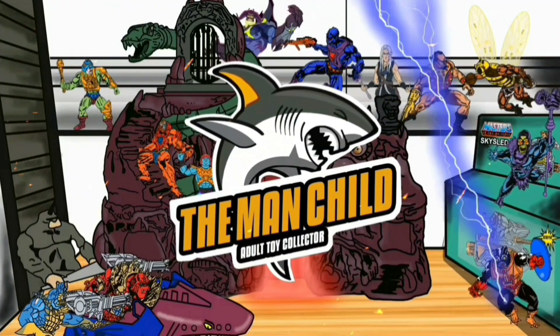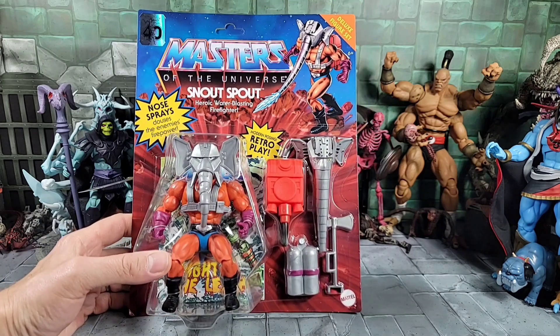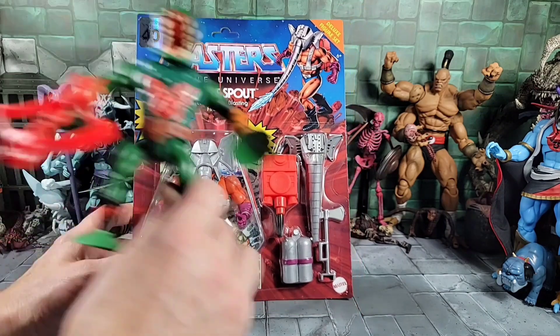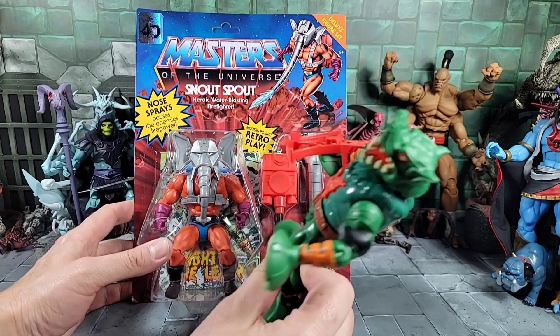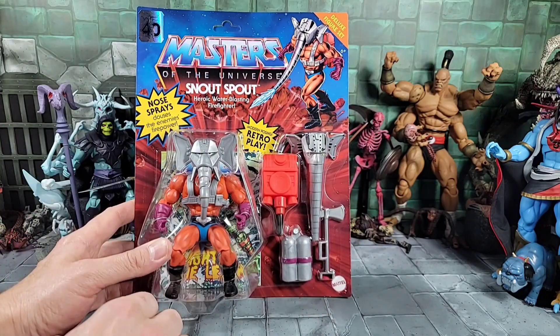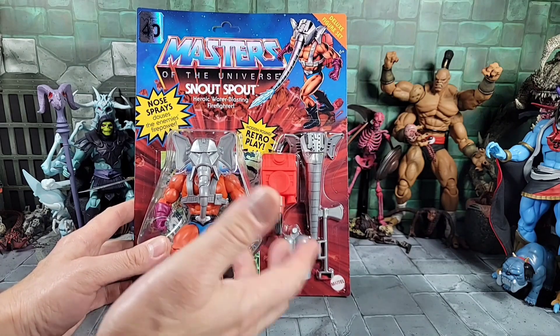Let's talk some toys. Hey, what's going on — it's the Man Child. Next up on my MOTU Origins deluxe figure reviews, we've got Snout Spout. I already did the Leech review — awesome figure, I love everything he came with. Really cool, so you can go check that out. In Leech's review I teased Snout Spout, so yeah, here he is.